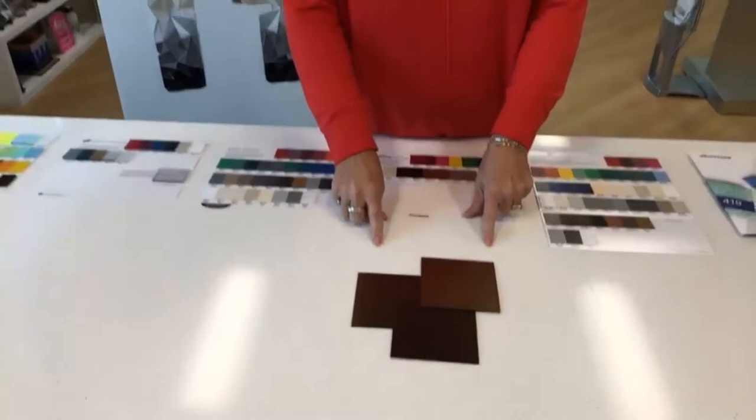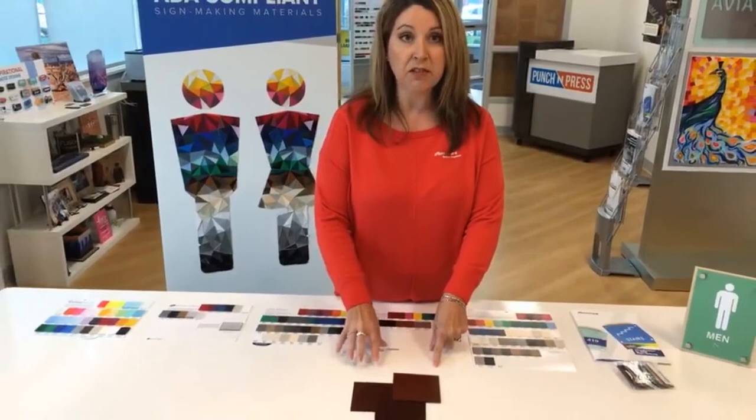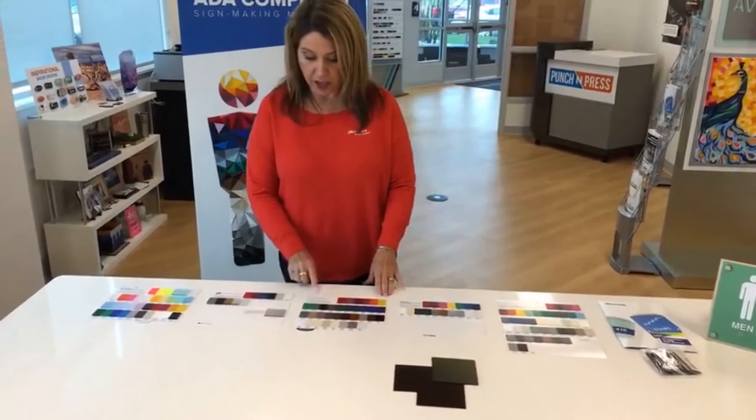We also just launched our Reverse Metallic Laser Mark product. This comes in five different colors and finishes and will work great for your projects.